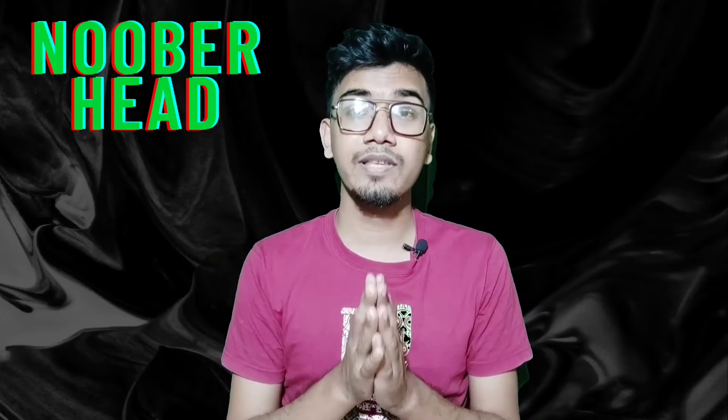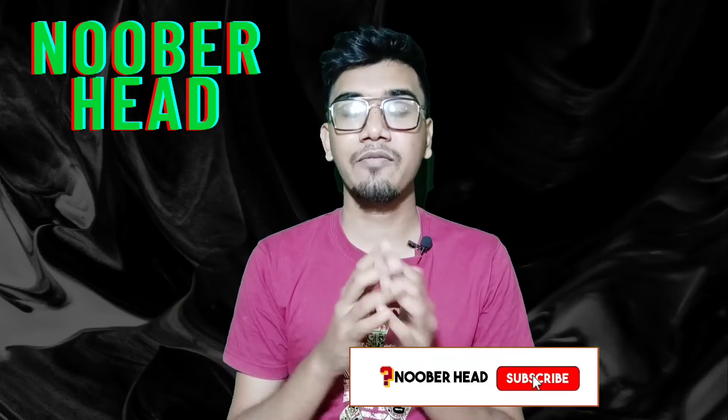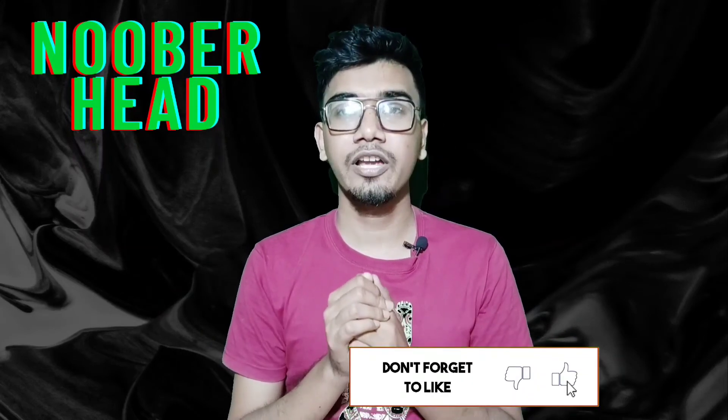So today we will be happy. Please check the video and check our channel. We will review it and we will be happy to have you subscribe to my channel.